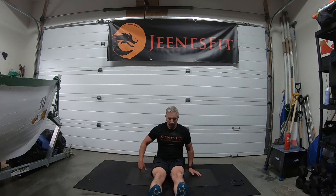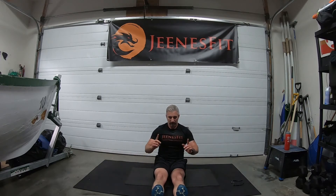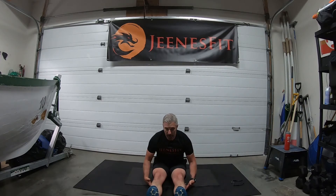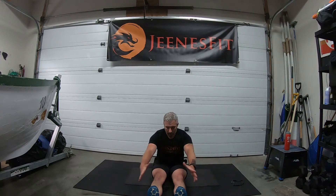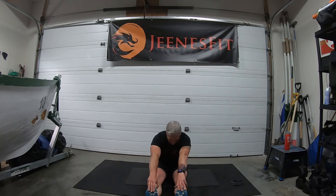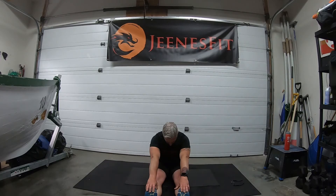From there, extend the toes forward, toes to the sky, press the knees into the ground and reach the chest forward. Reach the hands forward to the ankles or the toes. Then bring the head down, bring the chin into the chest. Let the head rest down.